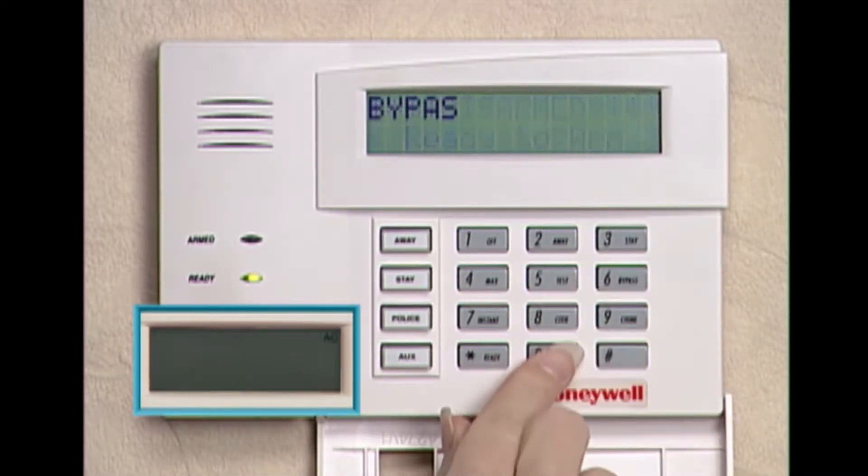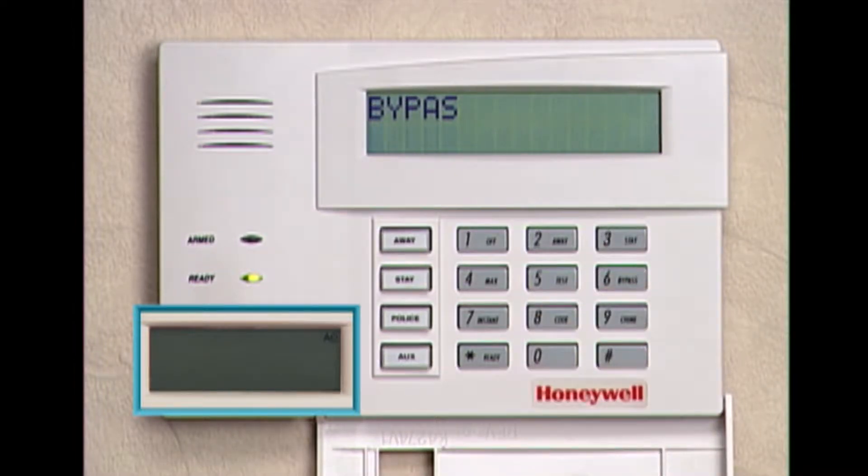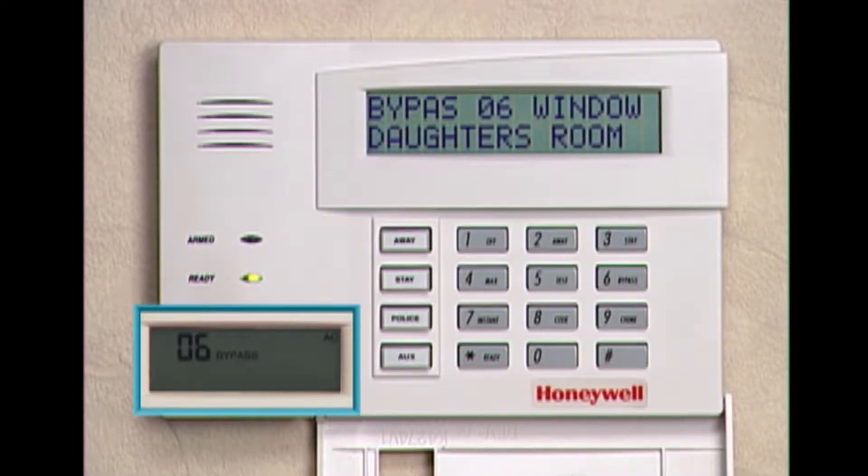In the fixed word display, a number represents a zone. For example, if your installer programmed the bedroom window as zone 6, and this window were open, your keypad would show 06 in the display.